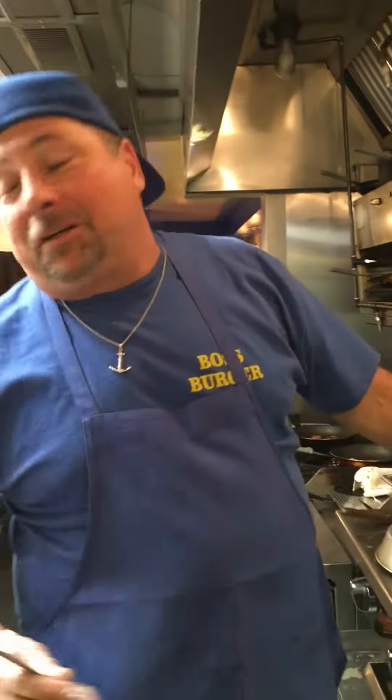I'm Joe from Boss Burger. So today we're making a Berkeley Burger and we're making our Outlaw Burger.